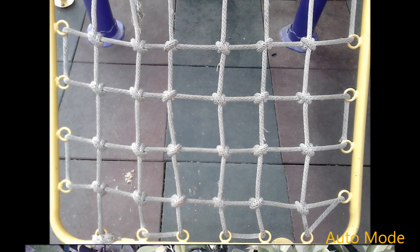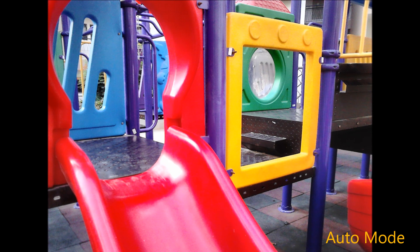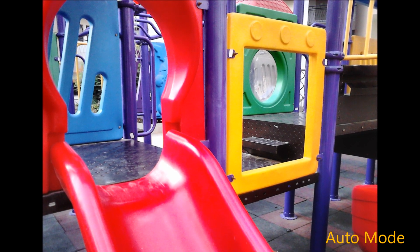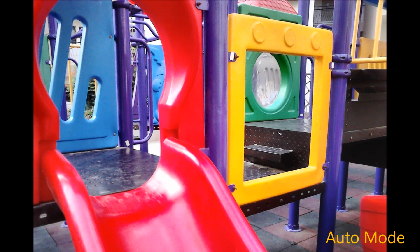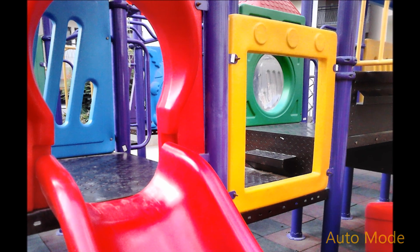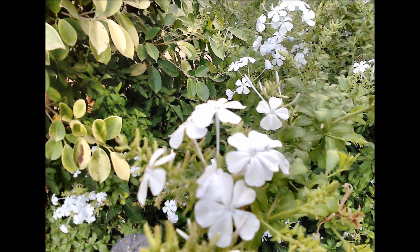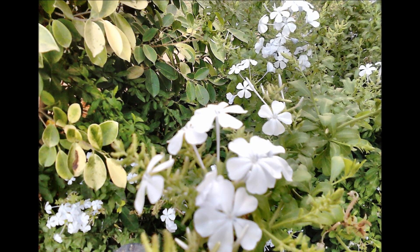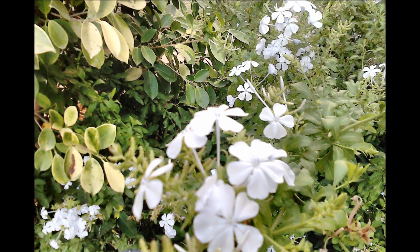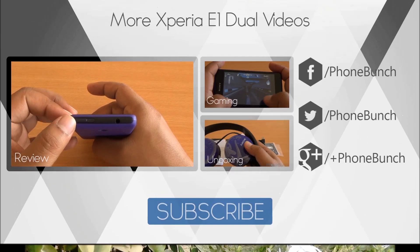Distant shots also don't turn out well — they are blurry and colors are not accurate. There is not much noise in these images, but the colors can be blown out. This macro shot is absolutely out of focus, which highlights the main issue: the lack of autofocus. Low light imaging is also not possible due to the lack of flash, and images turn out noisy. In general conditions images are not noisy but they do lack sharpness.